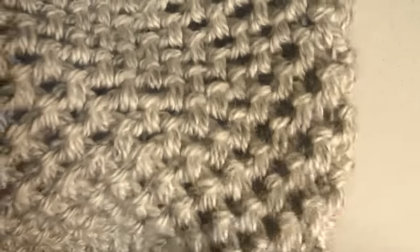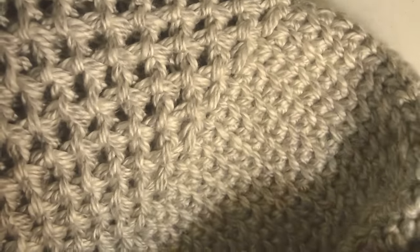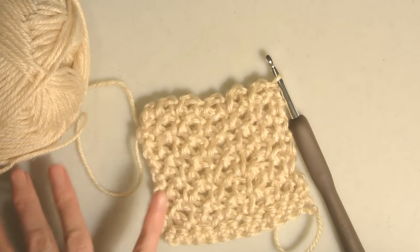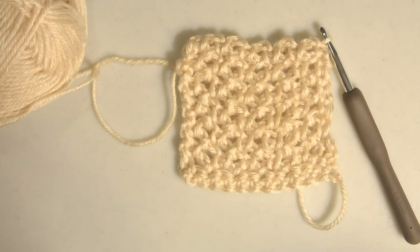So there we have it — a nice little swatch of mesh and super easy. I love how it looks. I did this mesh for my Manhattan market tote on my blog, but you could use it for so many different things: scarves, baby blankets — the possibilities are endless. So I hope you enjoyed. Bye!